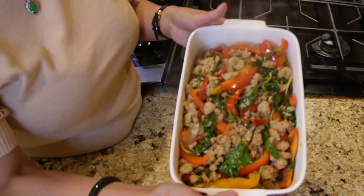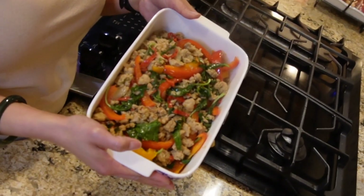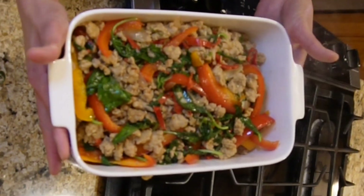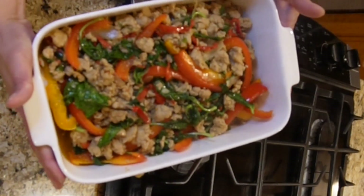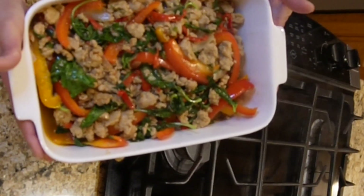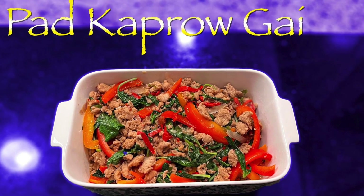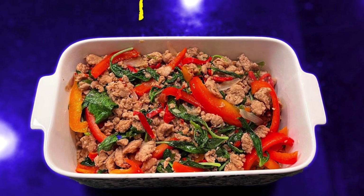Here is our pad krapow guy — this is just so easy to make. I hope you guys enjoy it, thanks for watching. Please like and subscribe.